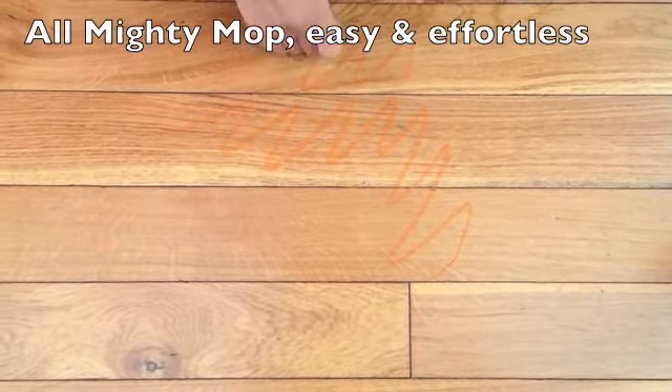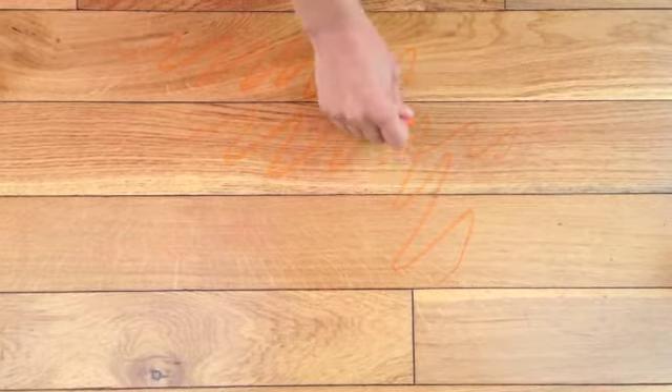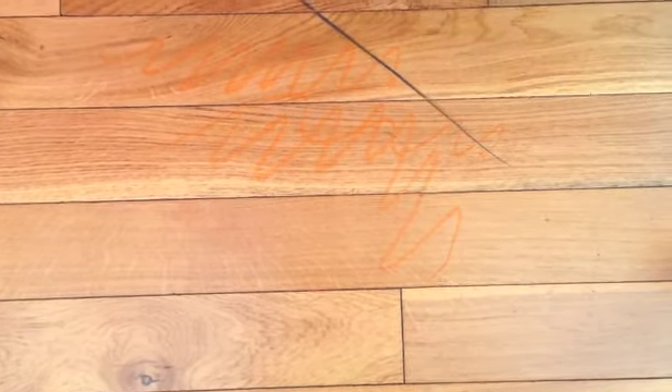So this is wax crayon on a wood floor. Anything greasy or sticky, something like a scuff mark — you know that they're always a nightmare to get off.